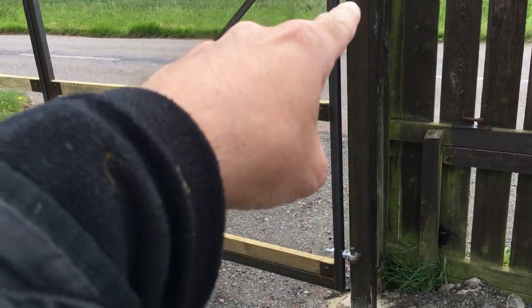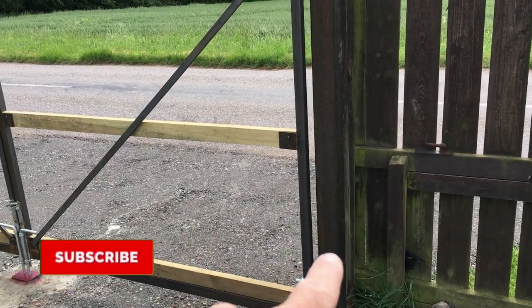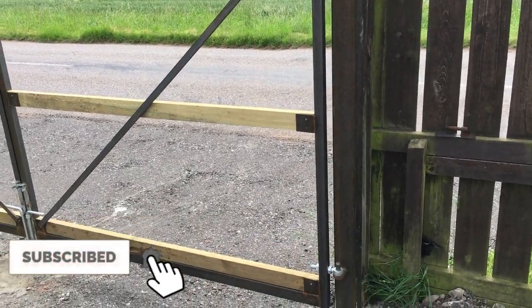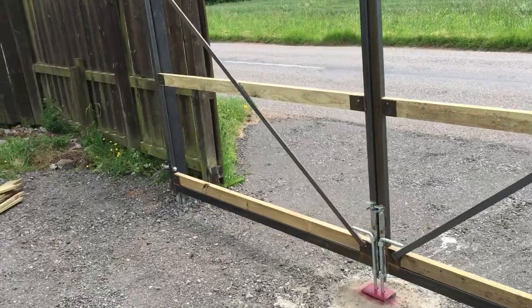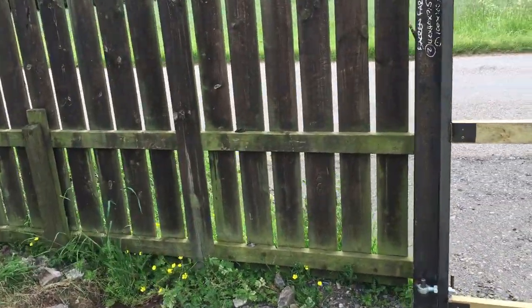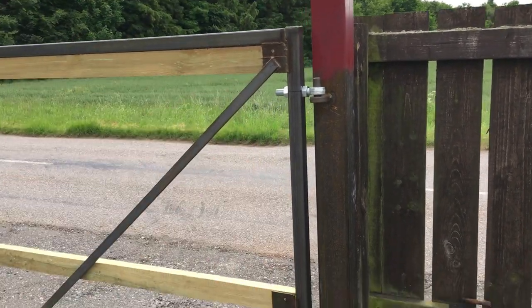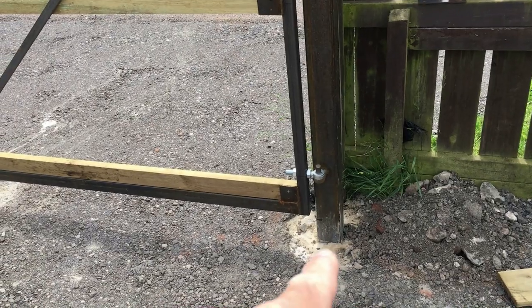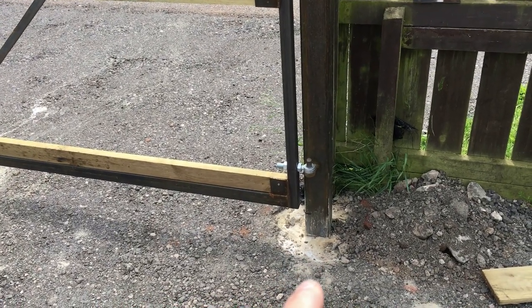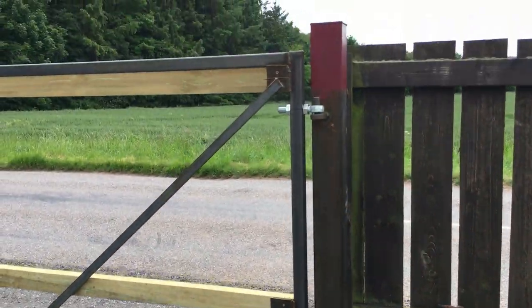The first stage of the process was fitting two four-by-four posts — these are steel posts, two and a half mil wall thick. You can see them there; that just gives you a much more rigid structure. The posts have been capped off to stop water ingress, and they're cemented in roughly 800 millimeters down — just over two and a half feet — so they're absolutely solid.